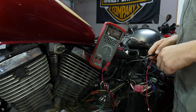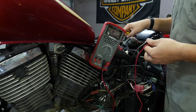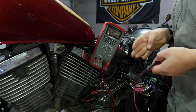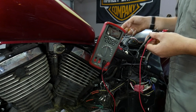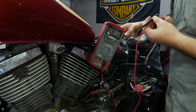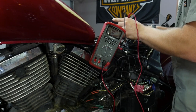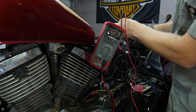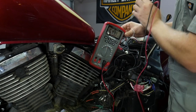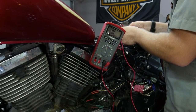Our next step is to see if the igniter is seeing the correct signal from the pickup coil. We want to make sure we don't have a break in our wire from the pickup coil all the way to the igniter. I've got it disconnected again, meter hooked up on auto ranging, and I'm pinning on the yellow and the black. We have the same reading at the igniter as we did down at the pickup coil. So we know that is all good to go.